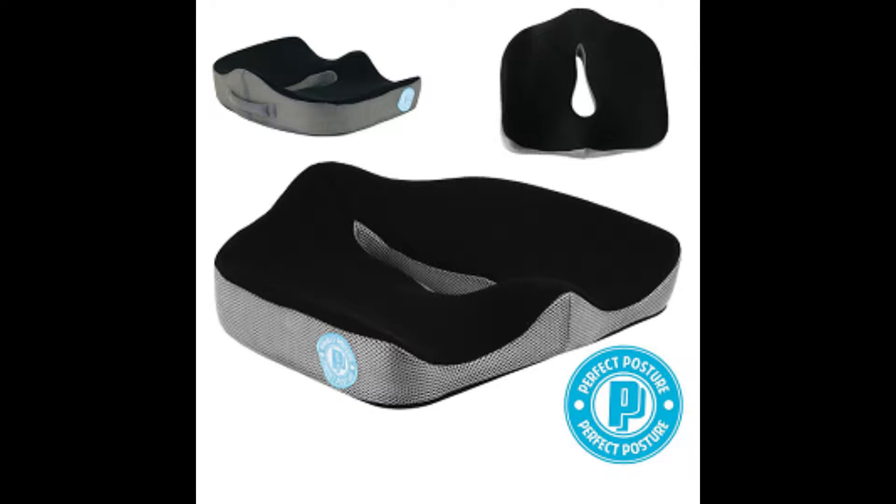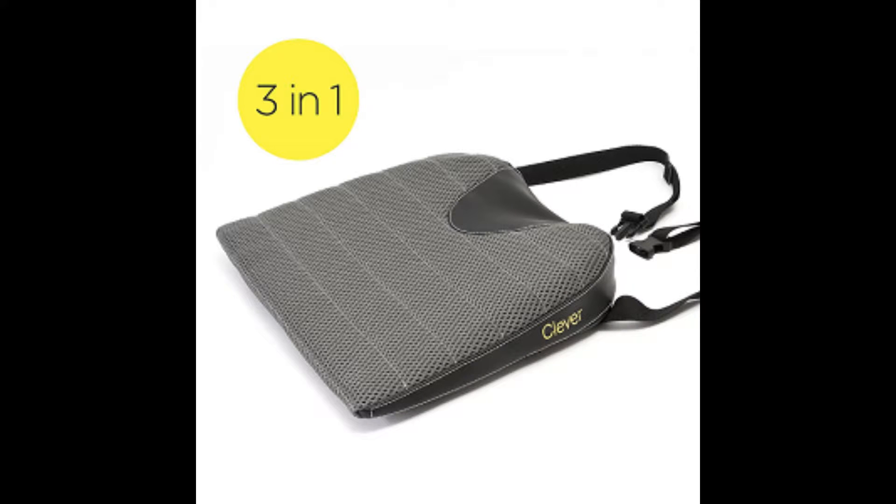This Puriformage Cushion is the New Model Memory Foam Puriformage Cushion Seat. This Puriformage Cushion is the Driver's Wedge Puriformage Cushion with breathable mesh.